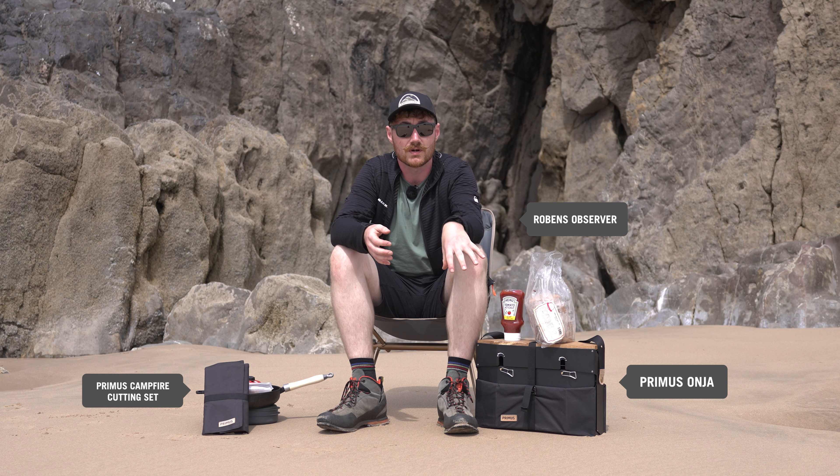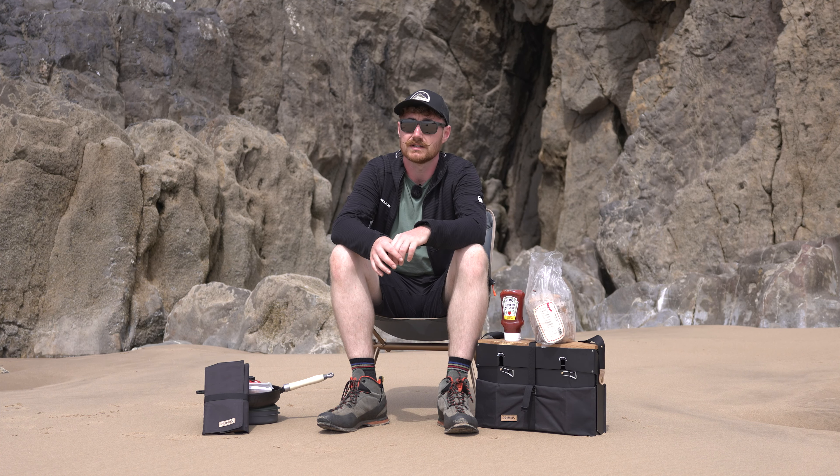Over the course of this video we'll go through what it is, what it does, where we think it's really going to be used, and also cook on it a little bit so you get to see how it works in person. So we decided to come to the beach to show you a bit more about it. Stay tuned.